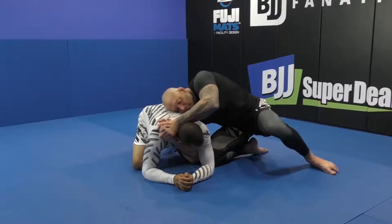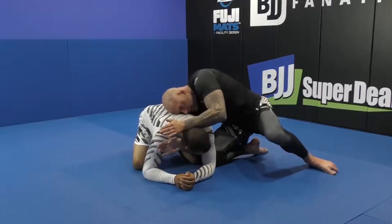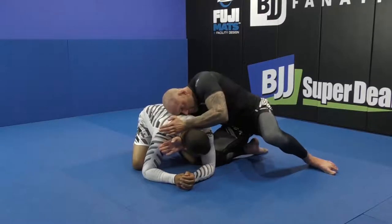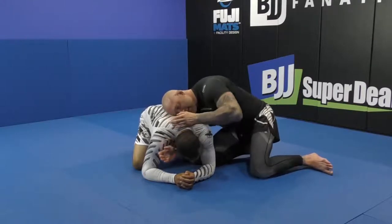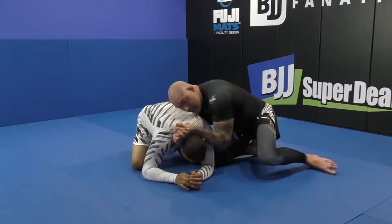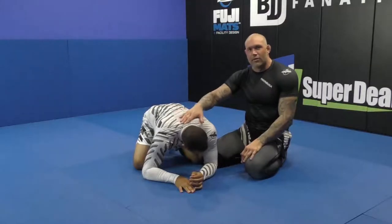People who study my stuff have seen me do this a bunch of times. What I'm going to do is drop, and in my mind I'm choking him like a forearm choke. Try to relax the wrist and hold his head — it's a slightly different approach. If I go here and try to choke him, it just gives me some pressure. I'm not trying to finish him here, but it will matter in the next setup.